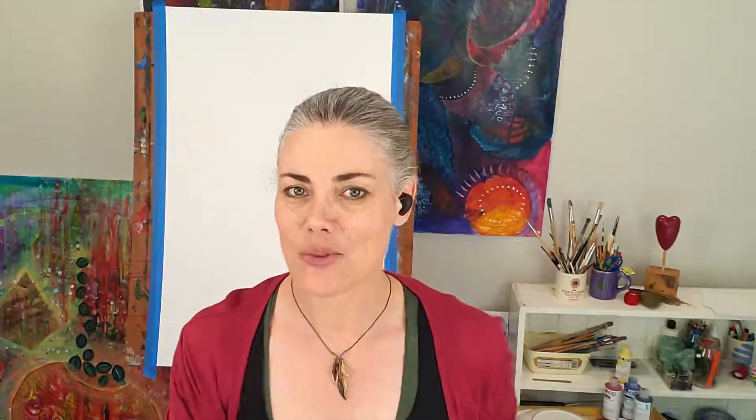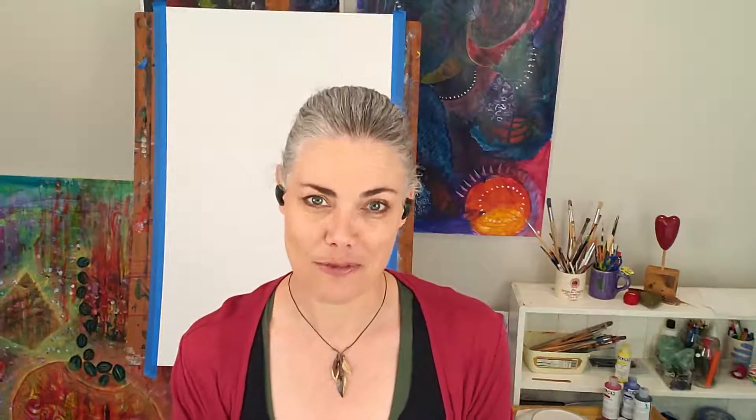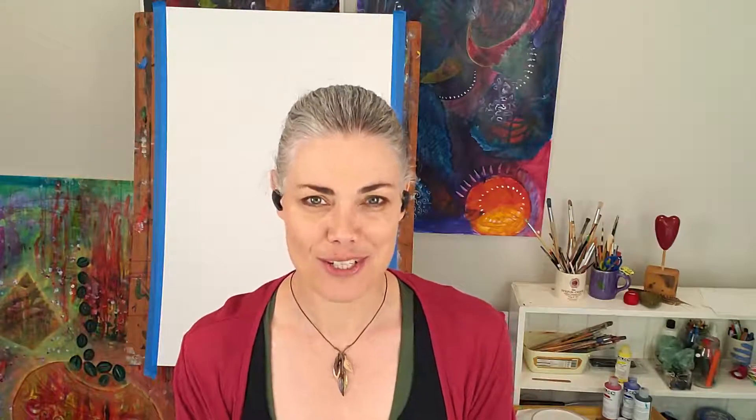So let your intuition guide you and work with whatever you have. Just make sure your paper can take the amount of paint you want to be putting onto it for a good seven hours of painting. Enjoy your flow painting preparations, and I'll see you very soon.